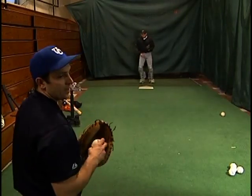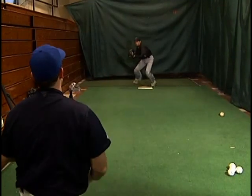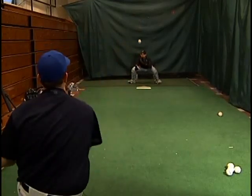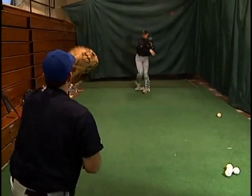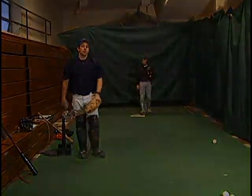The other one I like to practice too is this one here down by his right foot. So he's got to wait for it and stay back — really wait on this one, Dave. Last one. Good. And that's throwing footwork.